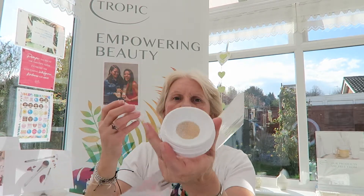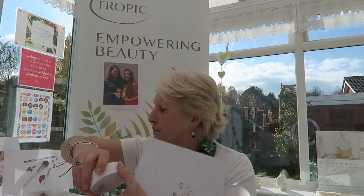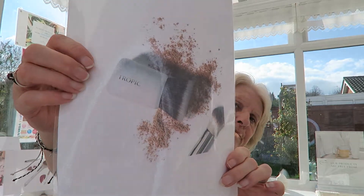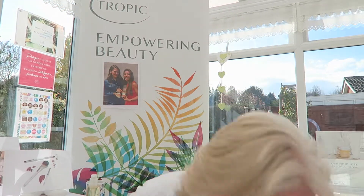I haven't got my kabuki brush yet — that's coming later — which is going to be fab for use with our mineral foundation, soft focus, and all our pots. You just swirl it around; the powder comes up through the mesh in the new foundations. The kabuki is a little dumpy one, very full. You would swirl the densely packed brush into your mineral foundation or soft focus, buffing into your skin from the center outwards using gentle circular motions.